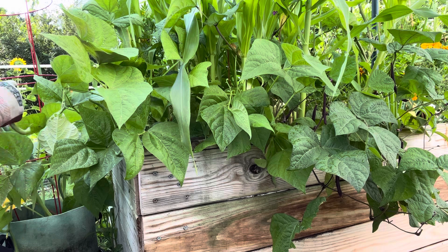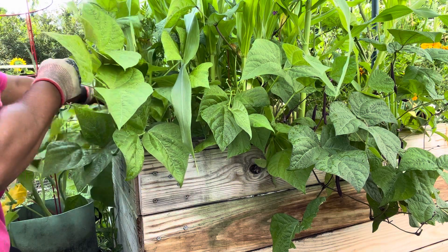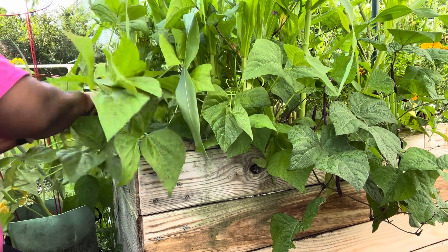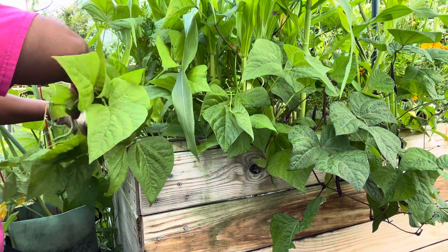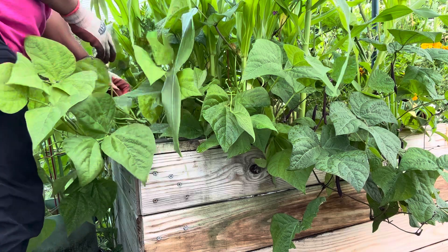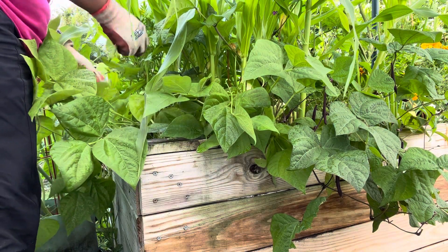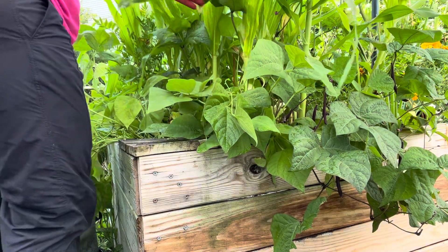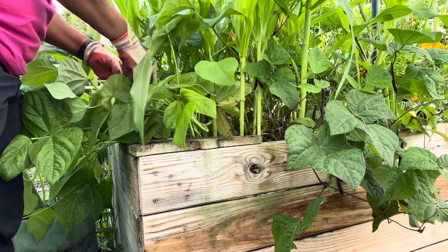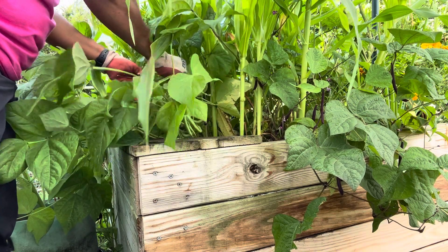On the other side of this box I planted a bunch of paste tomatoes, and Brad's atomic grape tomato as well. I really did a lot in this box — really just too much. And I'm leaving out that I have some onions in the middle of this box. I'm going to add a video of what's really going on in this box that we can't fully see or appreciate because I'm down here struggling to harvest all these beans.